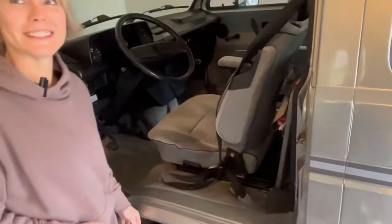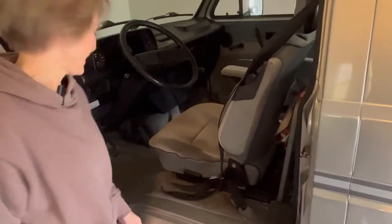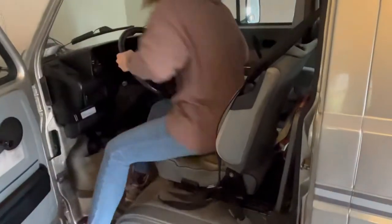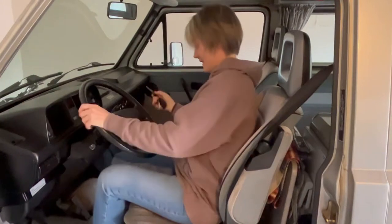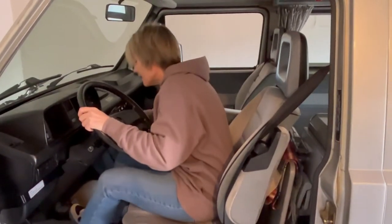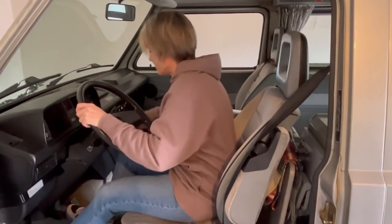Okay, so let's go for a ride. Pop it. Fire it up. Let's see if it starts. Starts right out.